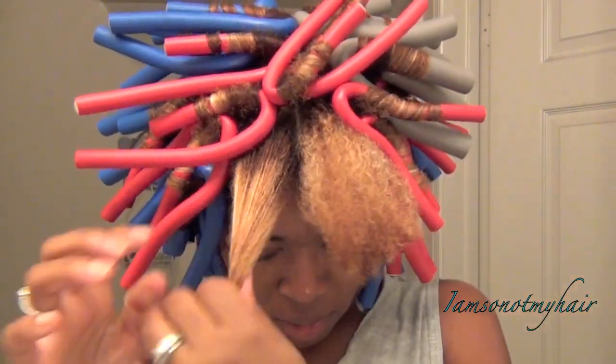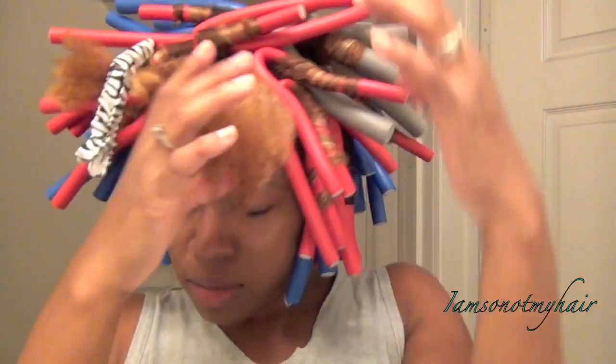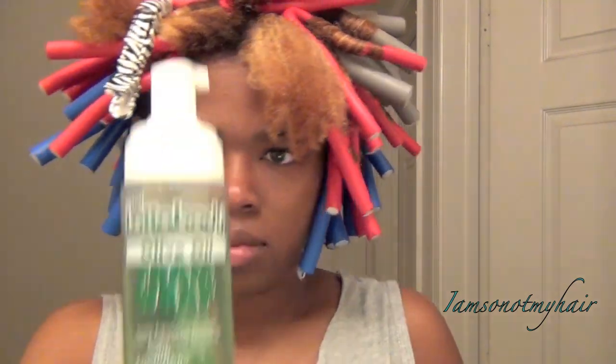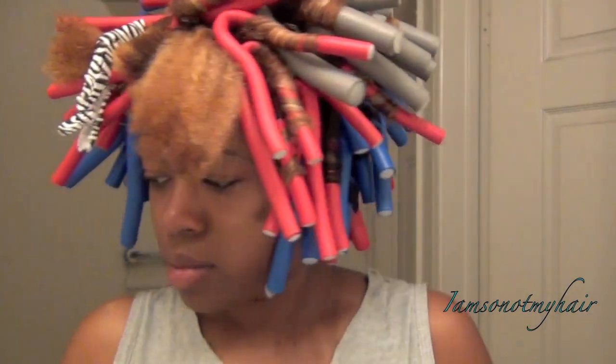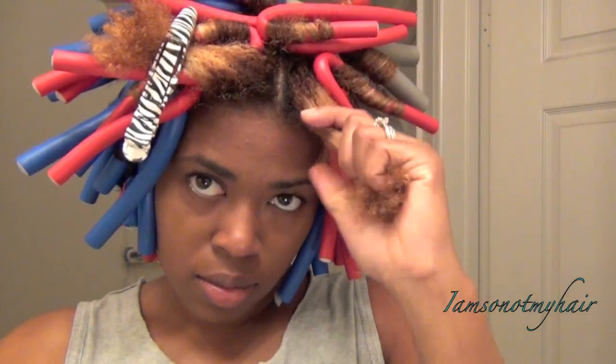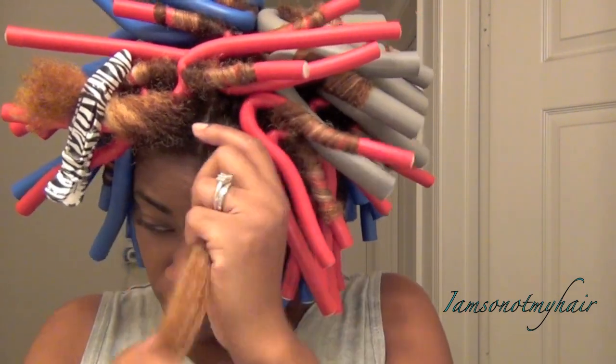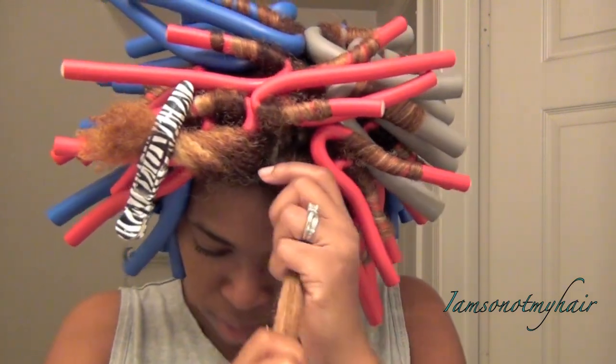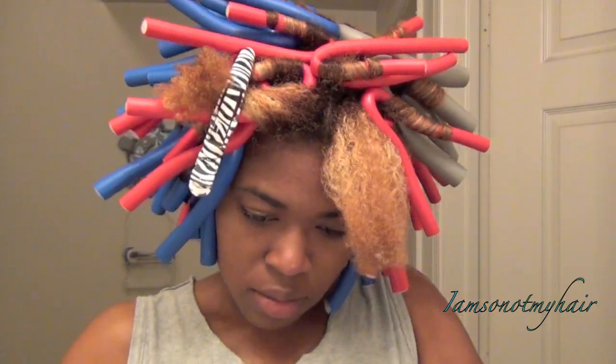Starting from the back, I used Lock and Twist gel, and when I got towards the front I started to use the Lot of Body foam wrap, which I've had for looks like forever. I really wanted the sections to be smooth in the front especially.